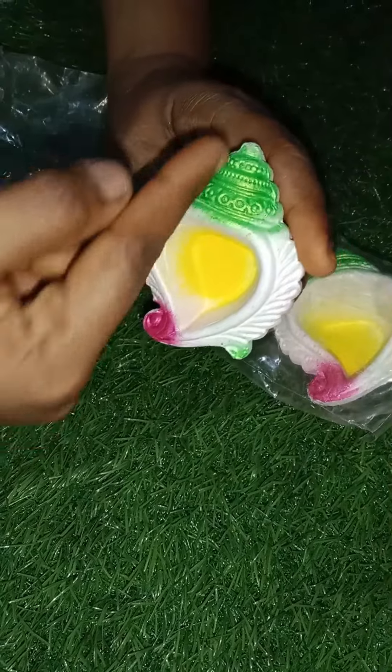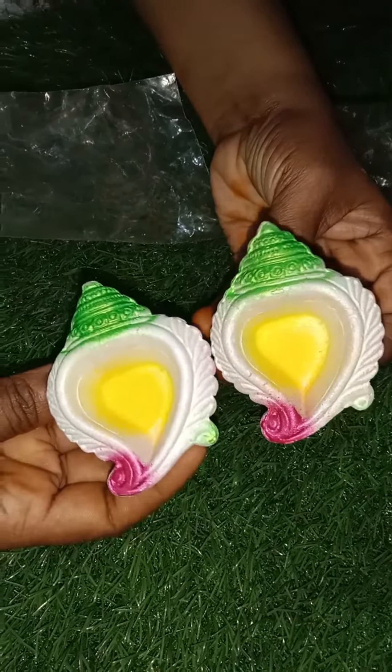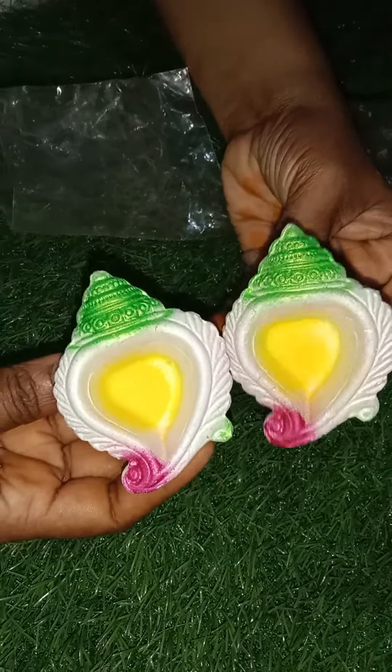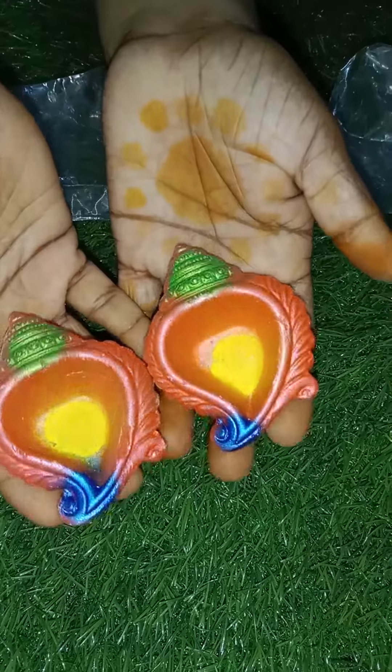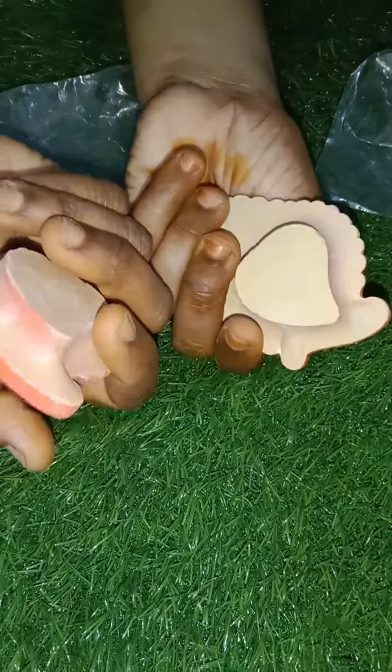This is a 2-3. I will add 2 colors. This is a white color. This is a color. Thank you.